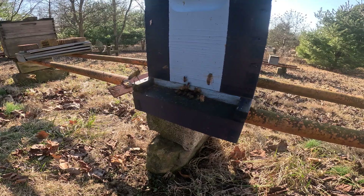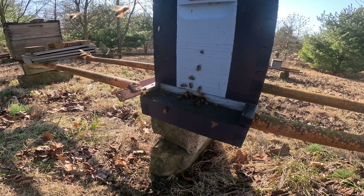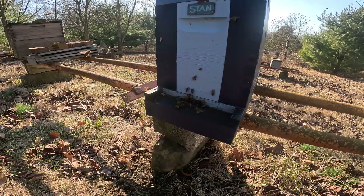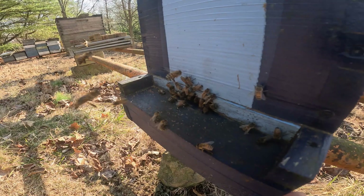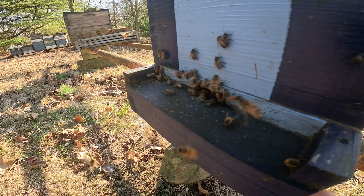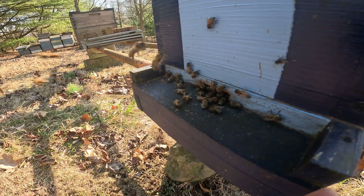A couple weeks ago the local sugar shack opened up — he's now cooking down maple sap and making maple syrup, which is pretty exciting. Knowing that the sugar shack is open and something is blooming, it won't be long before the maples are blooming and pollen is coming into our colonies. That pollen will be used to start raising brood — baby bees — and the more pollen that comes in, the more baby bees they're going to raise.